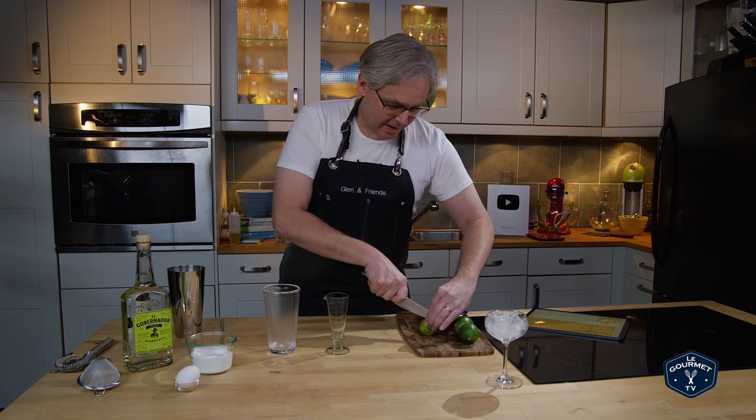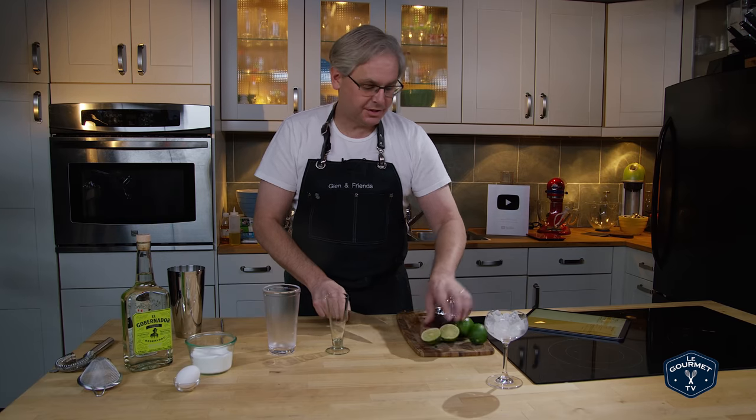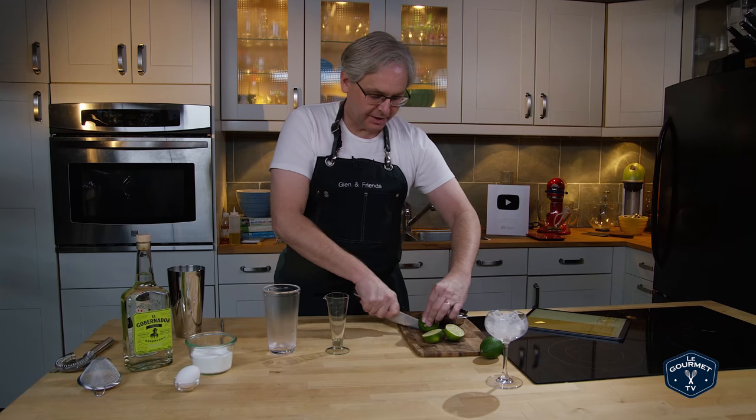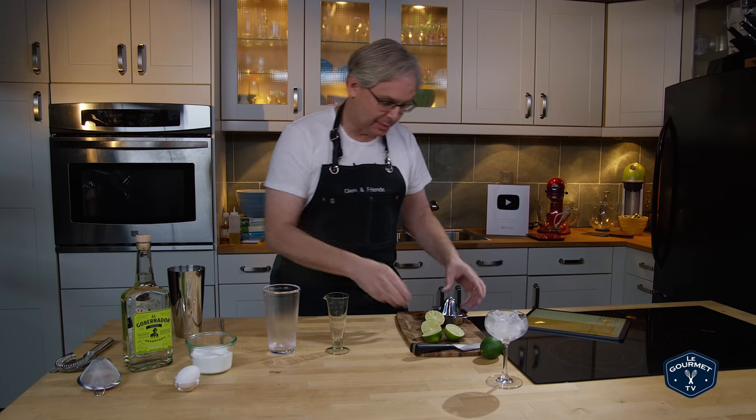Welcome friends, welcome back to After Dark. Today we're going to be making a Pisco Sour. A Pisco Sour is one of those kind of crazy cocktails where there's a bit of controversy and there's some national pride at play.